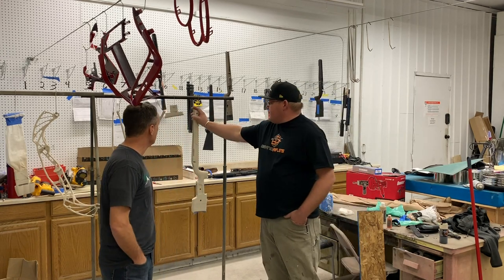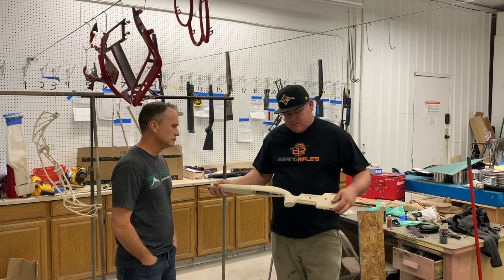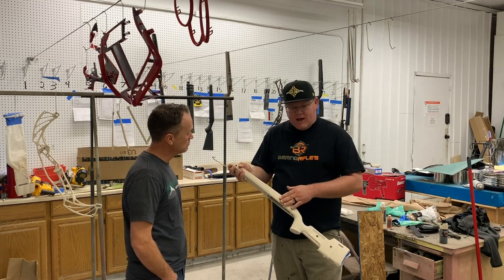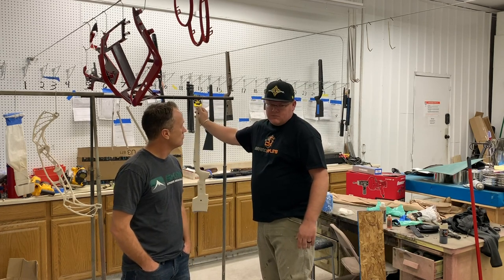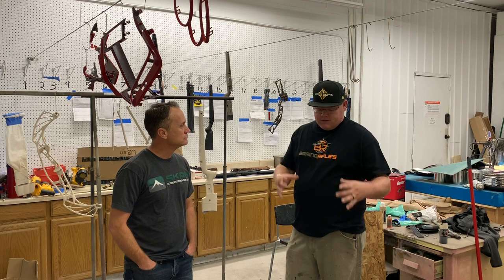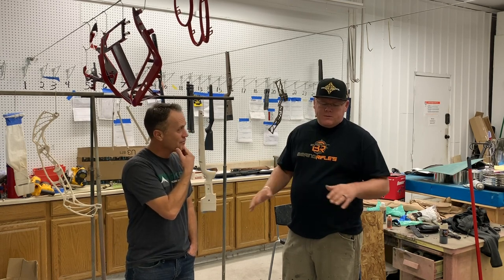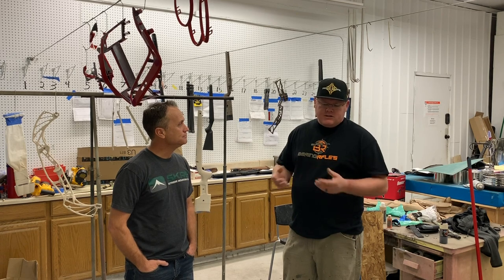Okay, so what we do is take, for instance, this rifle stock. This rifle stock was prepped with a sealer-type base coat and then painted in a base coat that goes with the film that we're dipping. So the Scree film, this is the color that it takes. If you were to put red or black under it, it wouldn't turn out the right color. So every film has a distinct base coat. Everything's sanded or sandblasted, and then it just goes through the process.